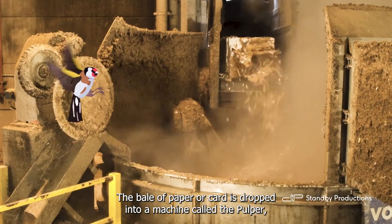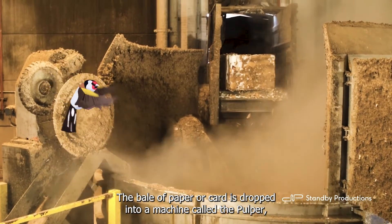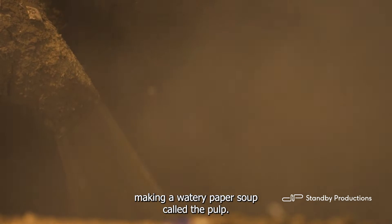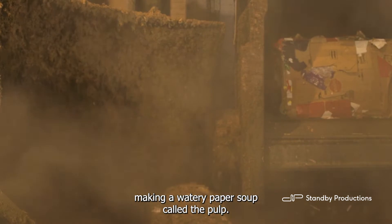The bale of paper or card is dropped into a machine called the pulper, where it mixes with hot water. The paper and card breaks up and dissolves, making a watery paper soup called the pulp.